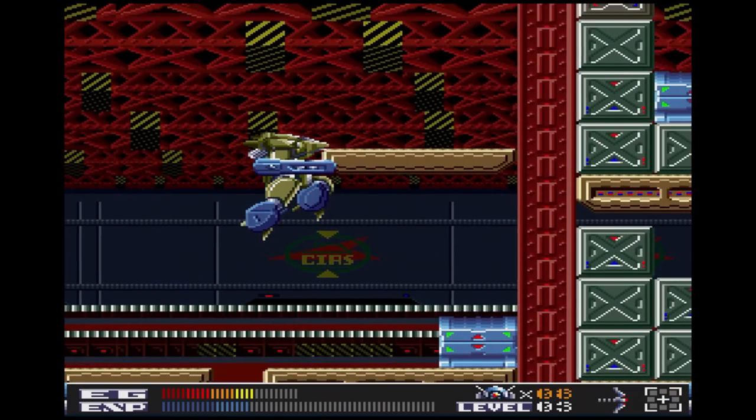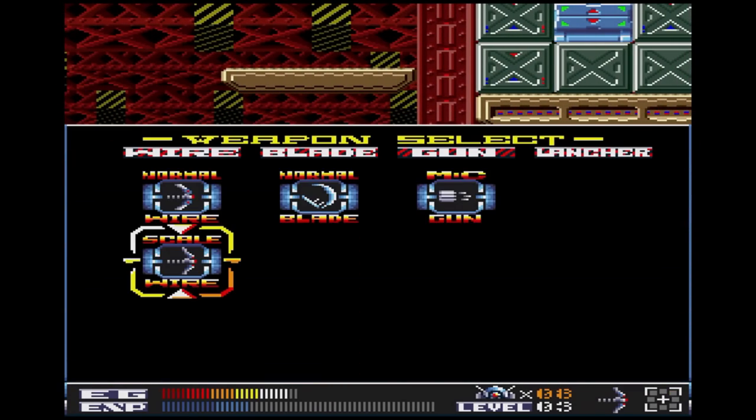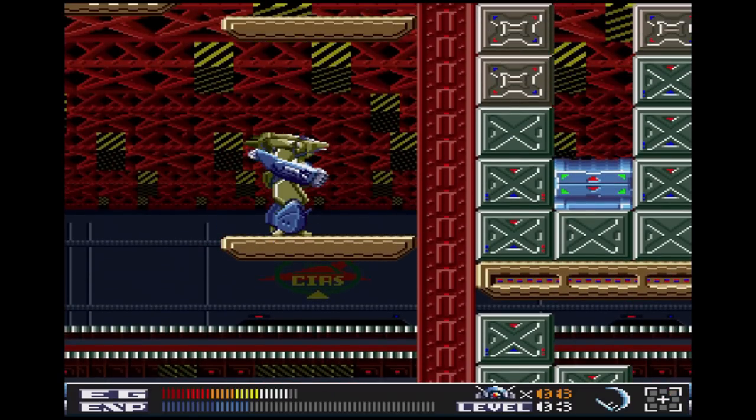Aqualess runs fantastic on the X68000Z with no hiccups to speak of. Even if you just want to mess around with an X68000Z emulator, Aqualess is one of those games you just gotta try.